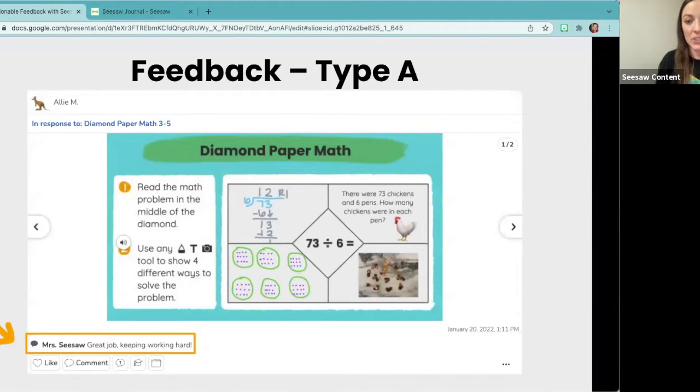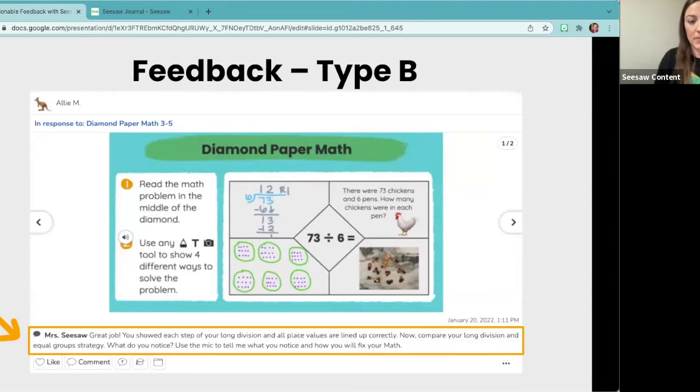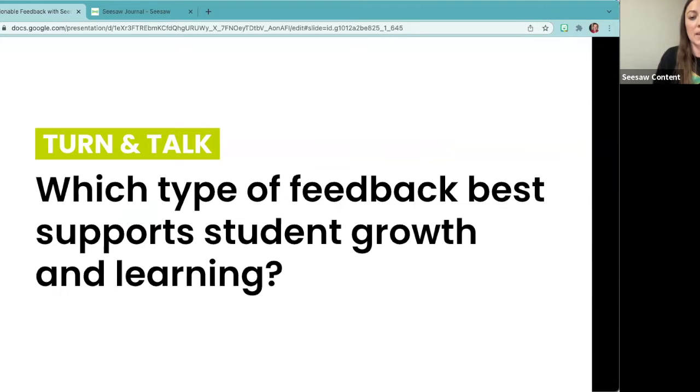We're going to begin by taking a look at two different types of feedback. As you review these two types, think about the differences between them. Feedback type A: the teacher has said in their comment on Seesaw, 'great job, keep working hard.' Feedback type B: the teacher wrote 'great job, you showed each step of your long division and all place values are lined up correctly. Now compare your long division and equal group strategy — what do you notice? Use the mic to tell me what you notice and how you will fix your math.' Which type of feedback best supports student growth and learning?